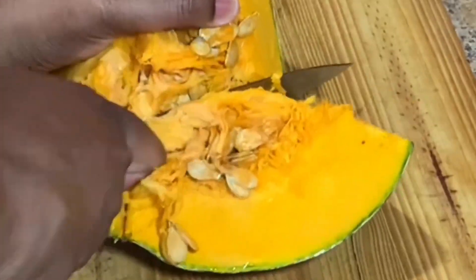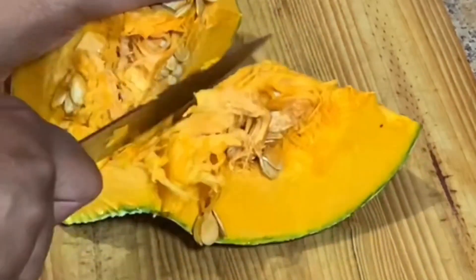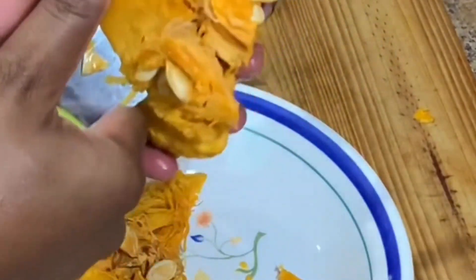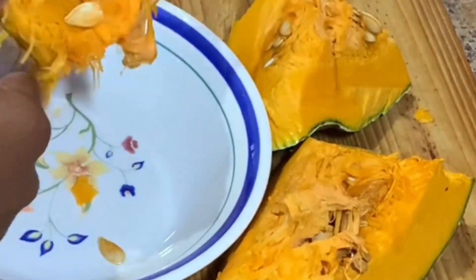Hi everyone, welcome back to the channel. I trust that you all are doing great. Today I'm gonna show you three creative ways in which you can use pumpkin, so here we're just preparing some pumpkin punch.